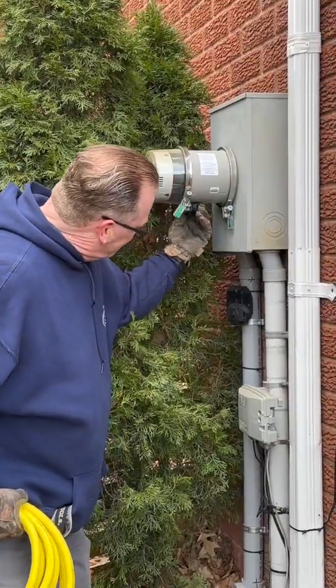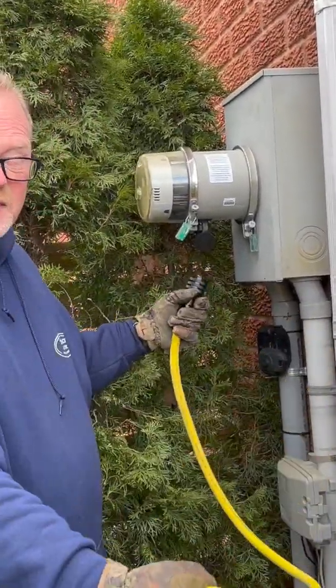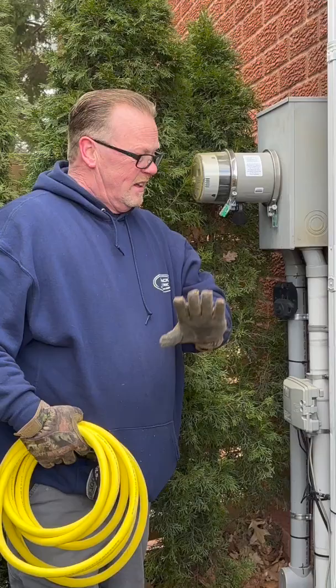Basically, there's a little cable underneath here. You plug this in, you plug this into your portable generator and you'll have instant power. When the power comes back on from the utility, it'll disconnect this.